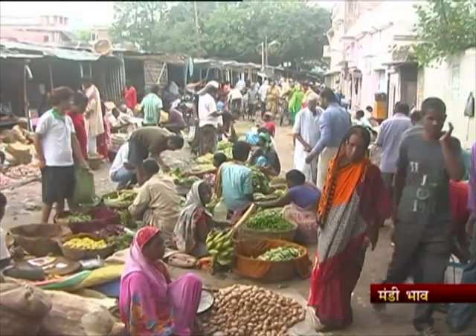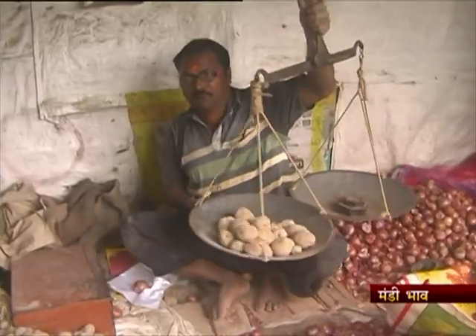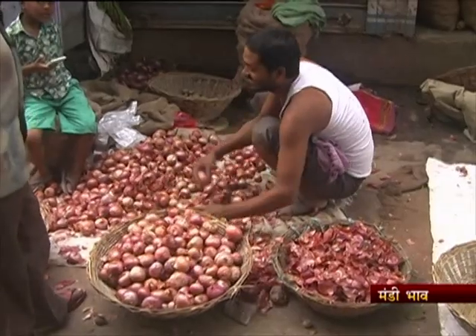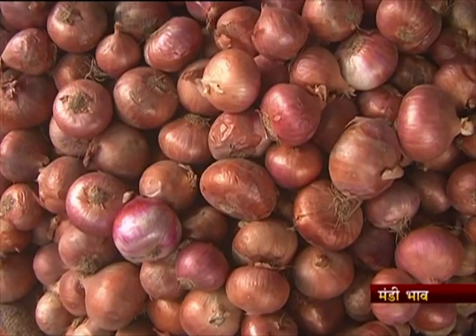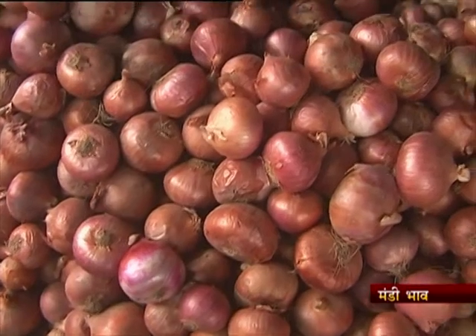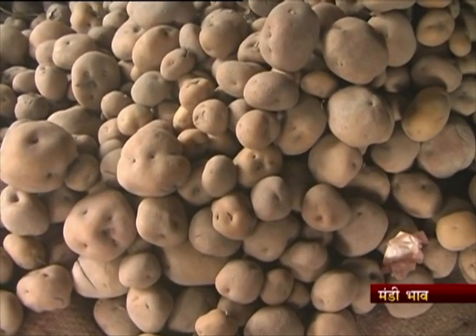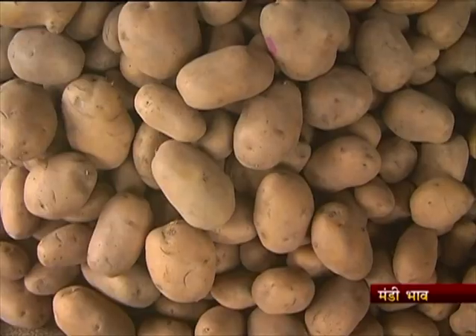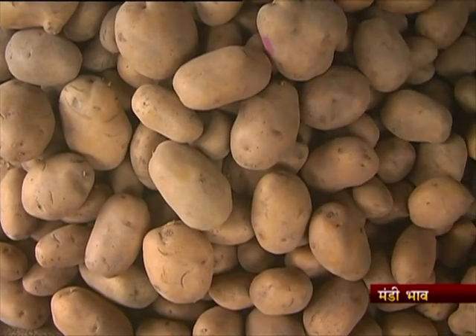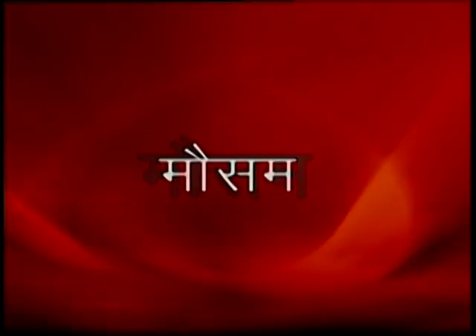Ghirni Pokhar Sabzi Mandi mein is waqt pyaaz 1200-1300 rupay prati quintal aur 14-15 rupay prati kilo, aloo lal 1750-1800 rupay prati quintal, aloo safed 1650-1700 rupay prati quintal aur 20-25 rupay prati kilo ke bhav bik raha hai.